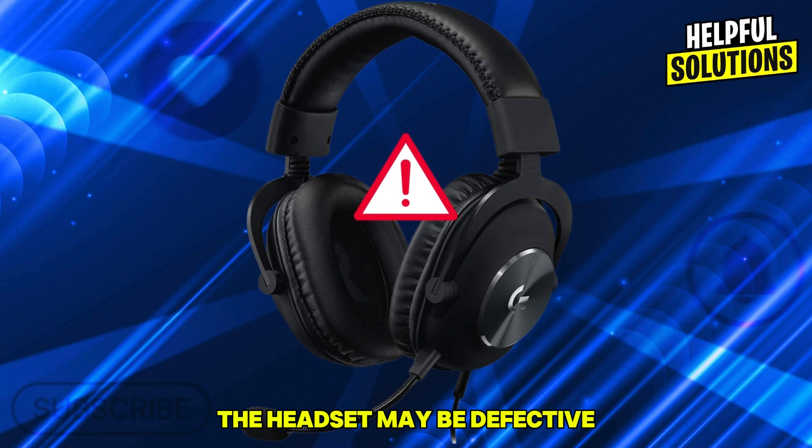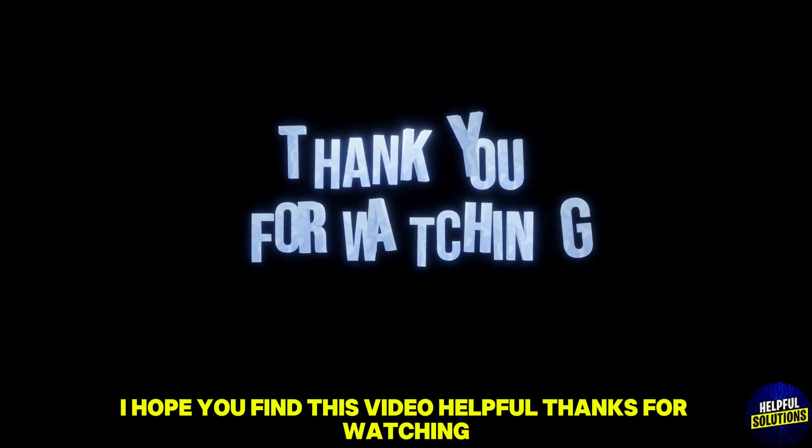Number five: test on another device. Connect the headset to another device to determine if the issue persists. If the microphone doesn't work elsewhere, the headset may be defective. I hope you find this video helpful. Thanks for watching.